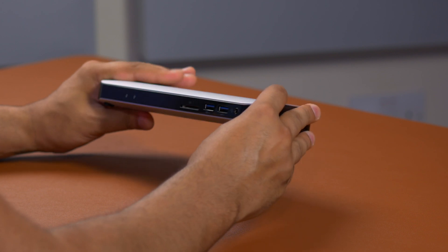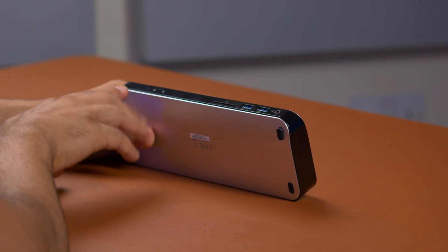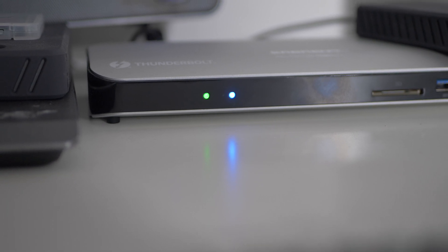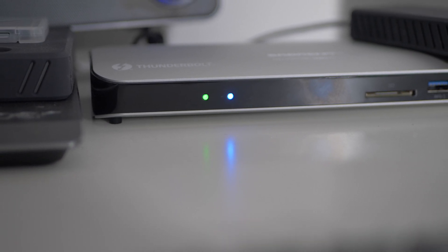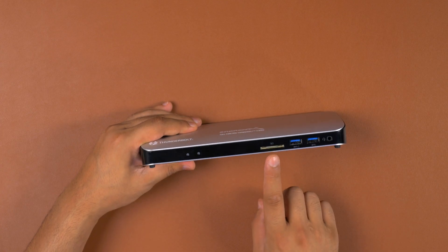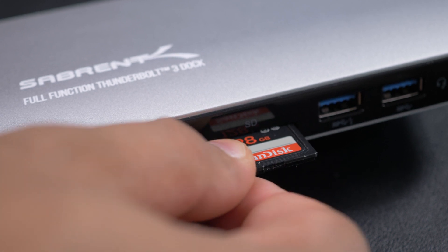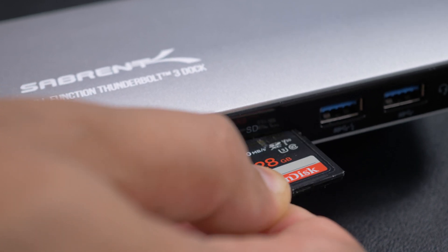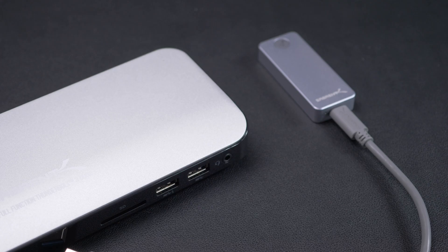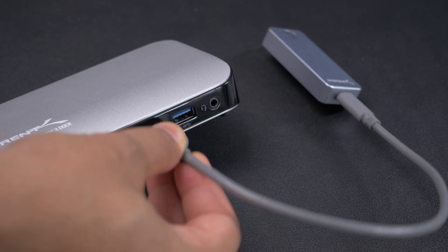Taking a look around the Thunderbolt docking station — up on the front, we've got two activity lights to let you know what's going on, whether it's data transfer or just the unit being powered on. Right next to that, we've got the SD card slot, which is a UHS-1 card slot. And then right next to it, we have two USB 3.0 ports, one of which supports charging.